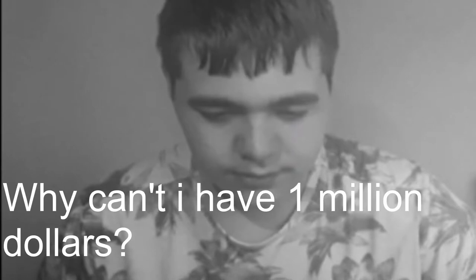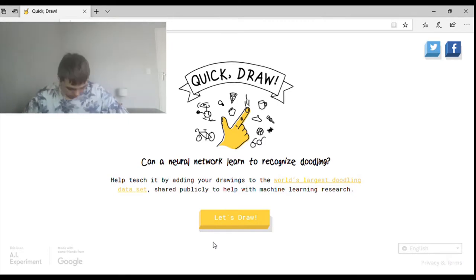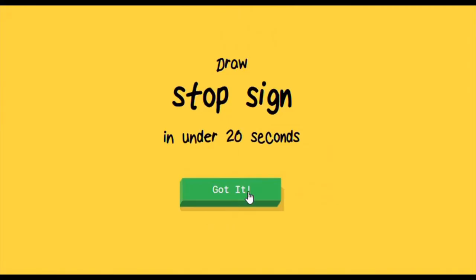Hey everyone, welcome to another video where today we are playing a game called Quick Draw. I've seen this game before, I've seen a few YouTubers play it but I've never personally actually played it. I think the name Quick Draw is supposed to be like a sentence — like 'this quick draw something.' Okay, let's begin with the game Quick Draw. Let us draw... stop sign. Okay, seems easy enough.